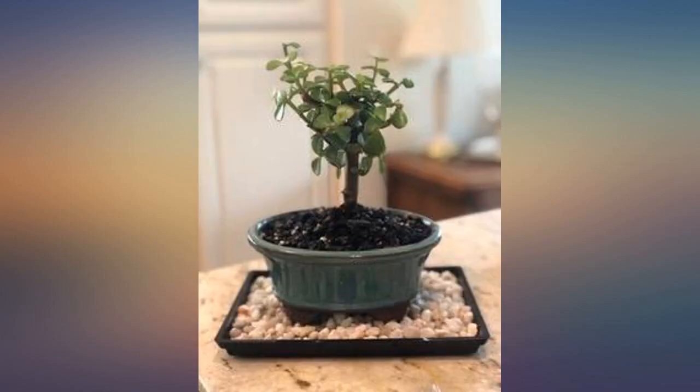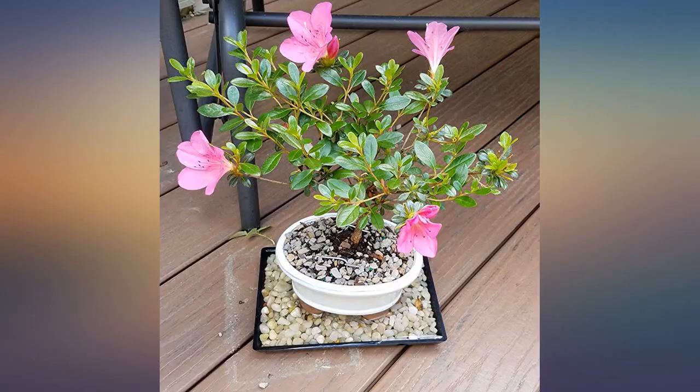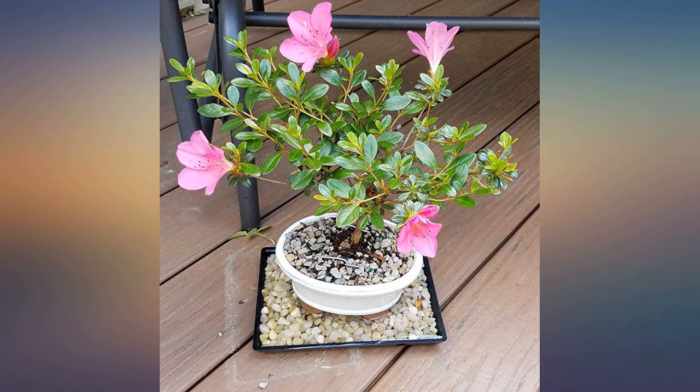As long as I keep receiving beautiful little trees I will forever purchase from this seller. I love this bonsai tree — I bought it for my mother for Mother's Day, the 13th of May 2018. It had no flowers on it and it came in a kit that you had to put together, but it looks amazing now, the 23rd of May 2018.